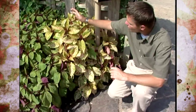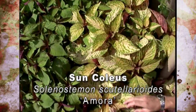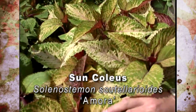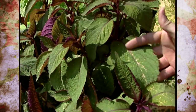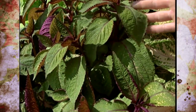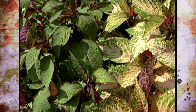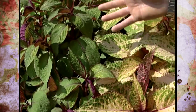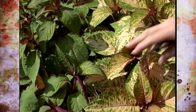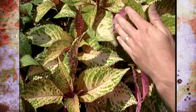It's important when taking cuttings of coleus that you select stems that have the color that you want. Right here we have a variety called Amore — you can see the unique colors, the pink bottoms of the leaves. But right beside it, this somewhat less desirable greenish plant is also Amore. What happened is the grower took cuttings from different stems that had different colors and ended up with plants that look almost completely different. Even on the same plant you can have portions of the coleus that have different colors than other stems.